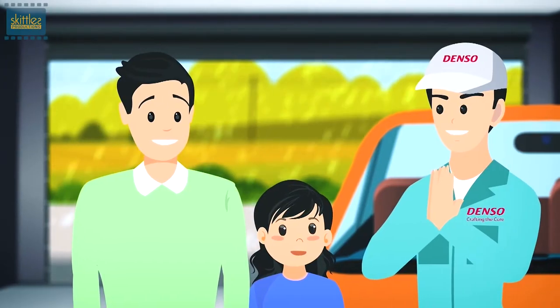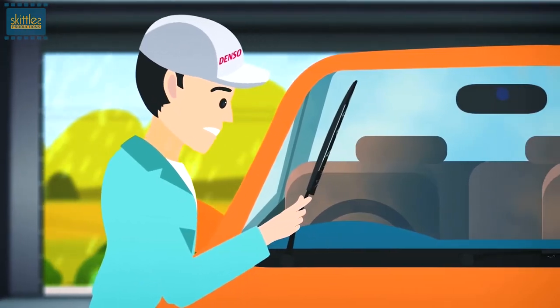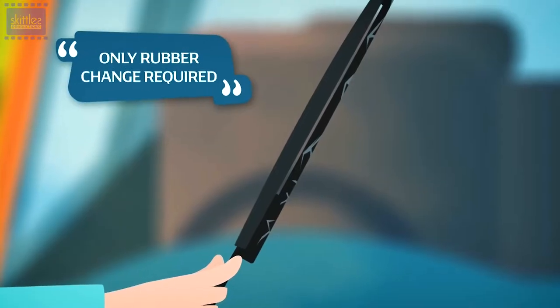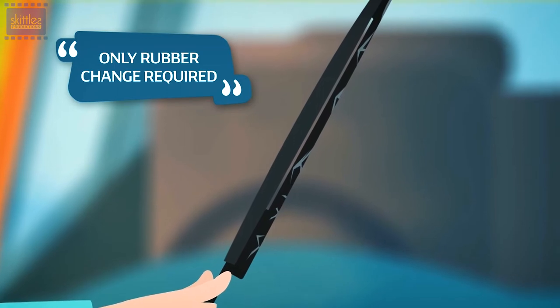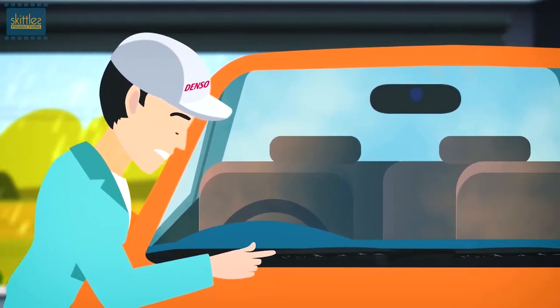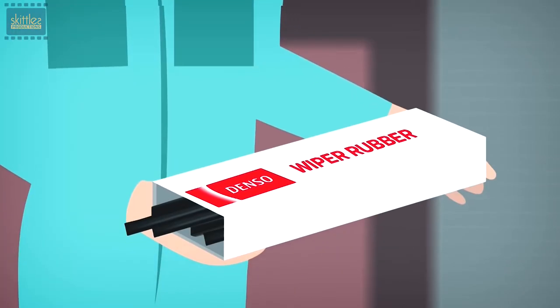In this case, when your car's wipers start troubling you, our expert inspects the wiper thoroughly, only to determine that it is the wiper rubber that needs to be changed. As for us, your trust is the most important thing. Denso's wiper rubber is available in various sizes to fit perfectly with your car's wiper.